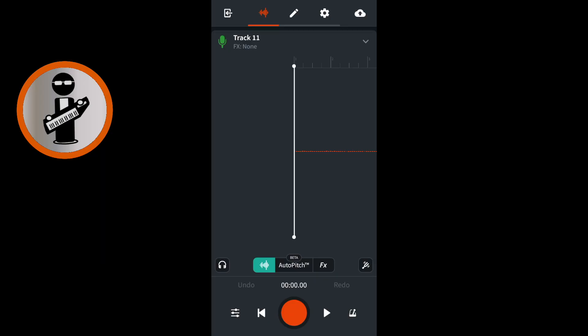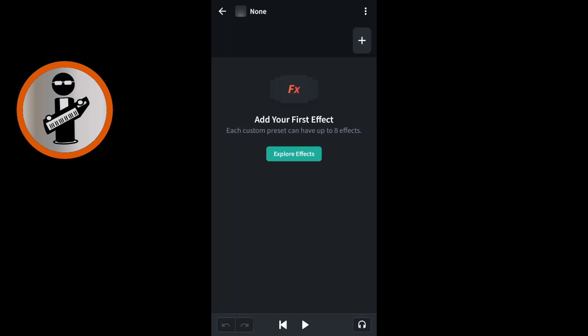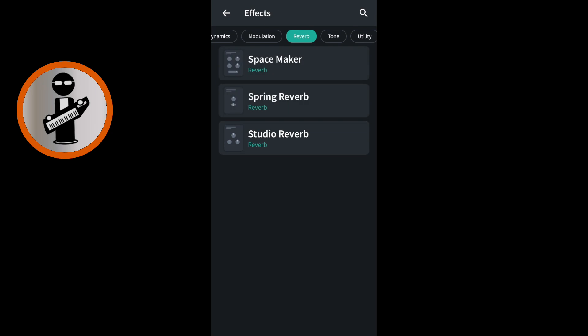Near the bottom of the screen tap FX. At the top right of the none image icon tap the plus icon. At the top right of the FX screen tap the plus sign. Scroll through the tabs at the top of the screen with your finger and tap on the reverb tab. Tap on the space maker reverb.